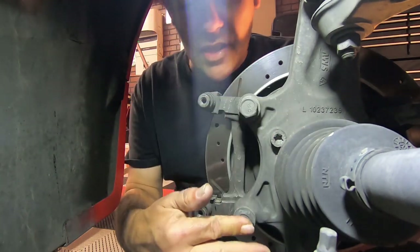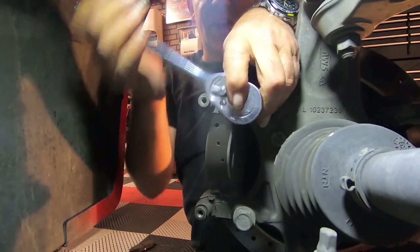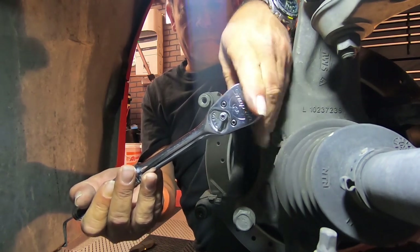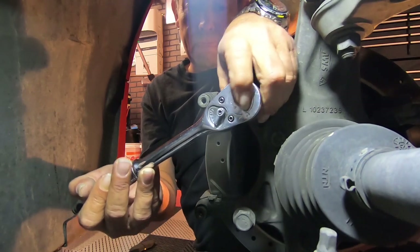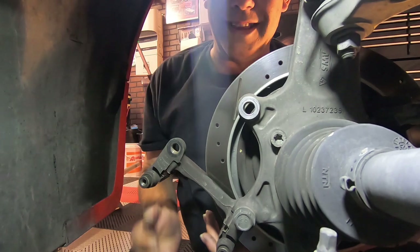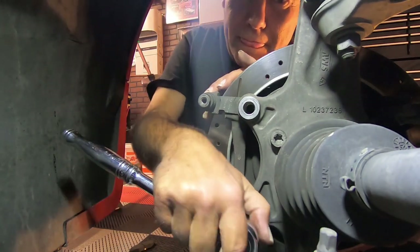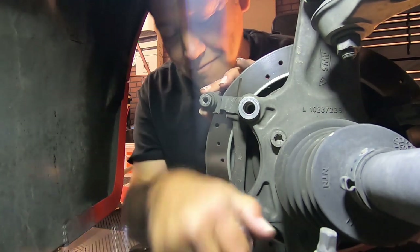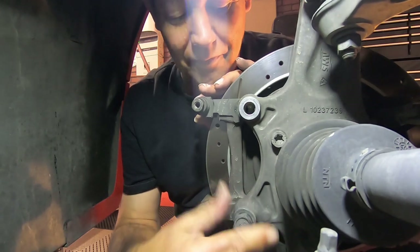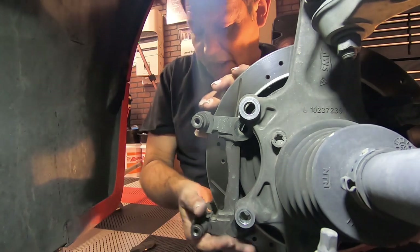Next we've got two big huge bolts right here that are 21 millimeter. Make sure that you have that in your tool set first — a lot of tool sets only come up to 19 millimeter, so make sure that you have that 21 before you start this job. If you've never torn your brakes apart before, you're going to be fighting those bolts — General Motors loads those things so heavily. It usually takes a breaker bar to break those free. You guys are going to need to use a breaker bar if you've never broken those free before. Once you get those two bolts out, this whole assembly comes off.